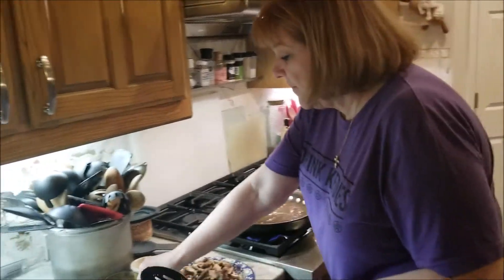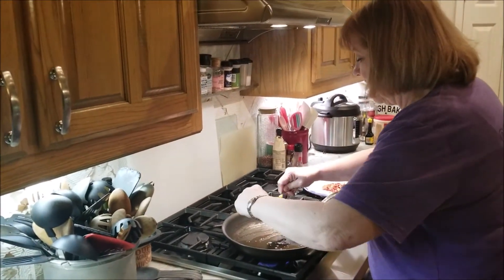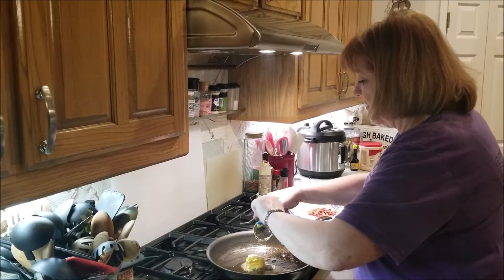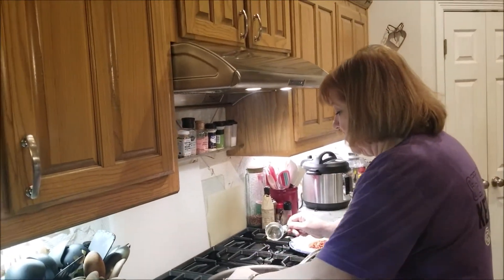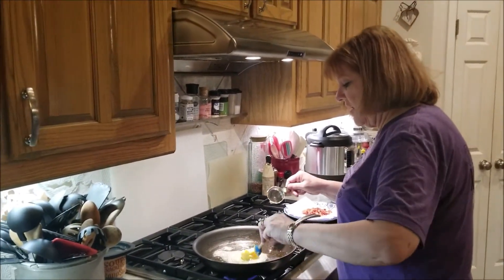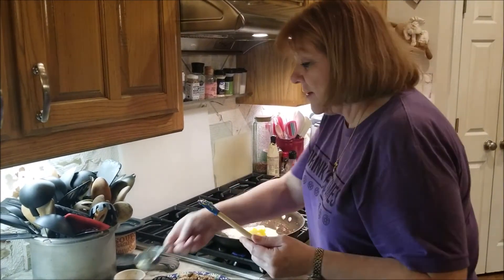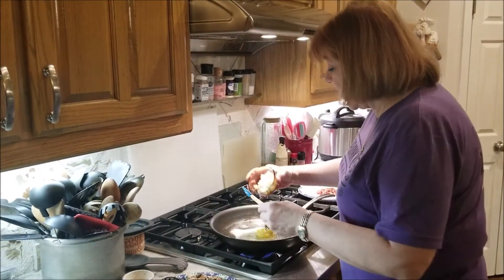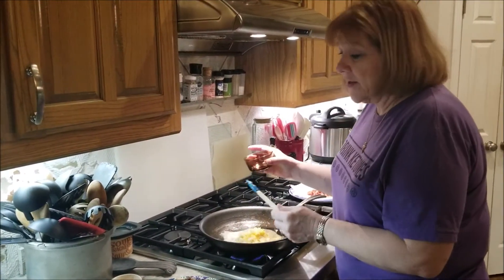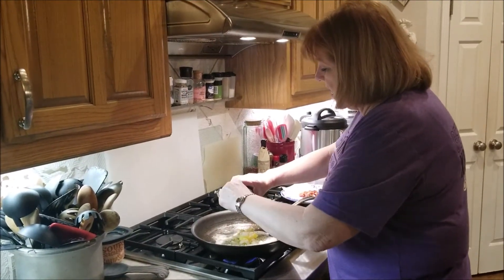Now I'm going to take my butter and get my spatula. This is Kerry Gold butter — it's grass-fed butter and the best I've ever had, I love this stuff. I'm going to put my shallots in. Now, what's the difference between a shallot and an onion? They're baby onions — a milder flavor than an onion. And then my garlic.